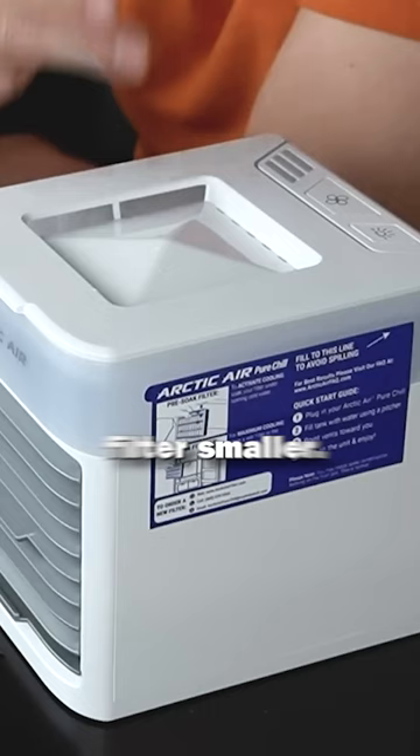They made a few small improvements, but making the filter smaller when you freeze it seems like it provides less coolness than when you have a thicker filter, so I don't know.